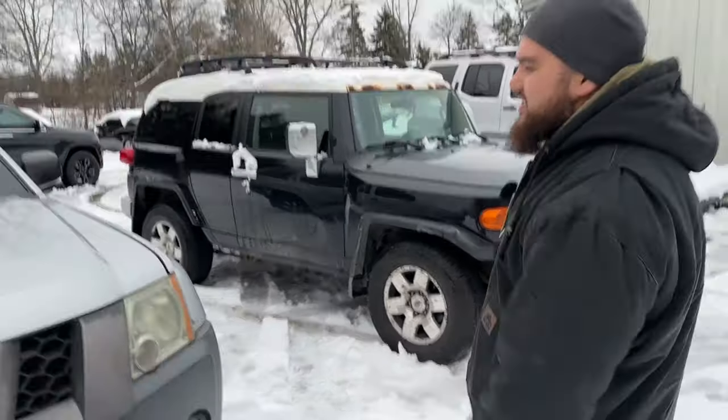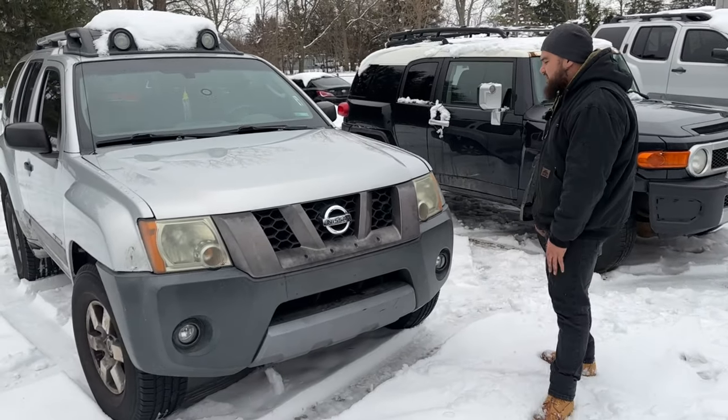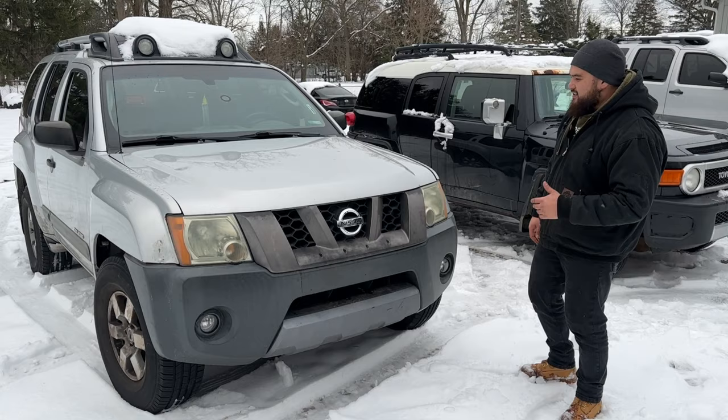But before we go there, let's go back to this Nissan, because I kind of committed to the Nissan fan base out here. So here it is. This is the Nissan Xterra.